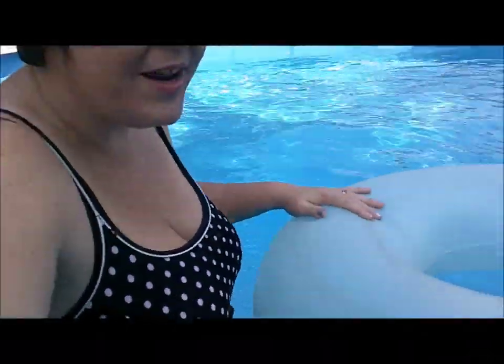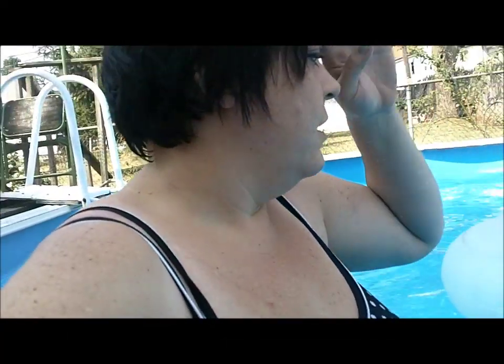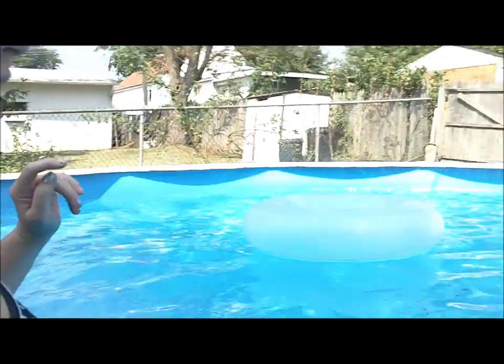Now that I'm in the pool I get my floaties and float around and have a good time. It's pretty easy for me to hop around in the pool on just one leg. Say my floatie is way over there — I just kind of hop to it.